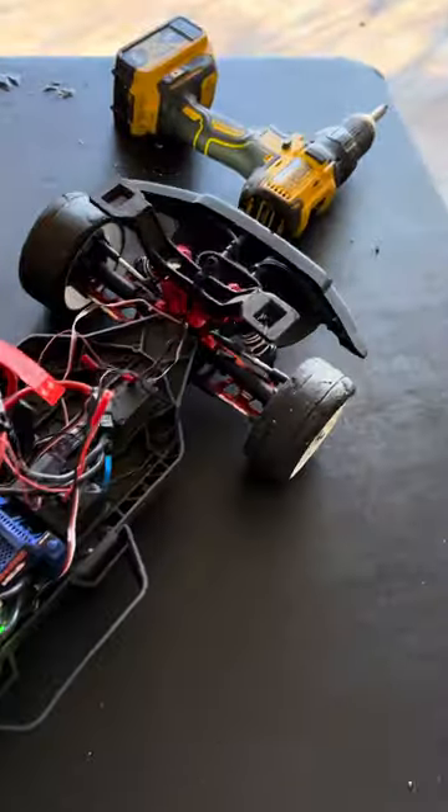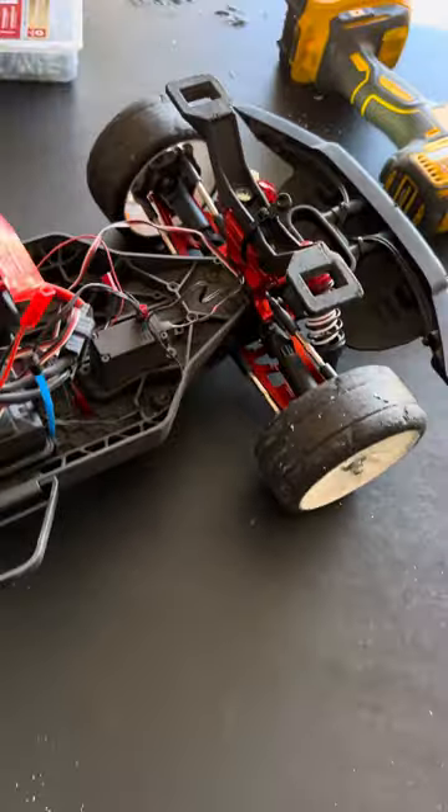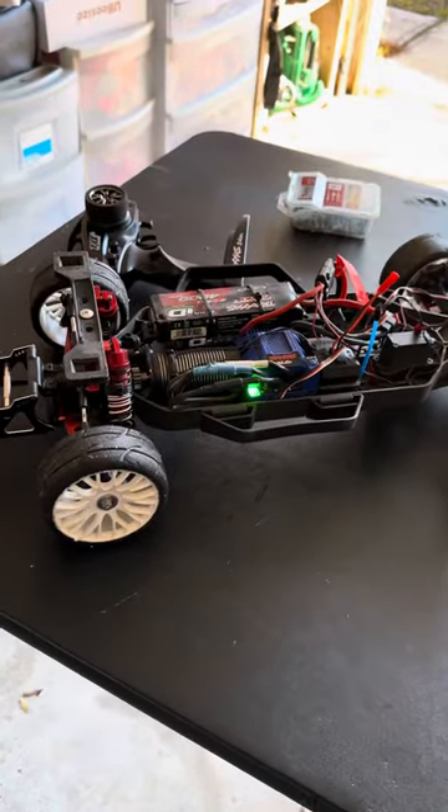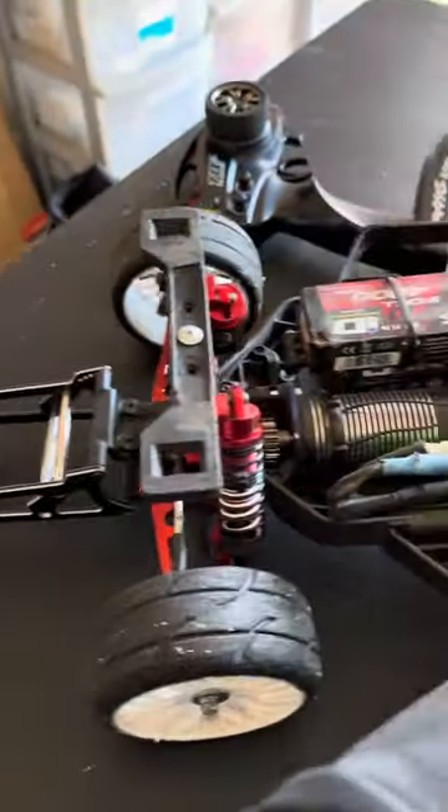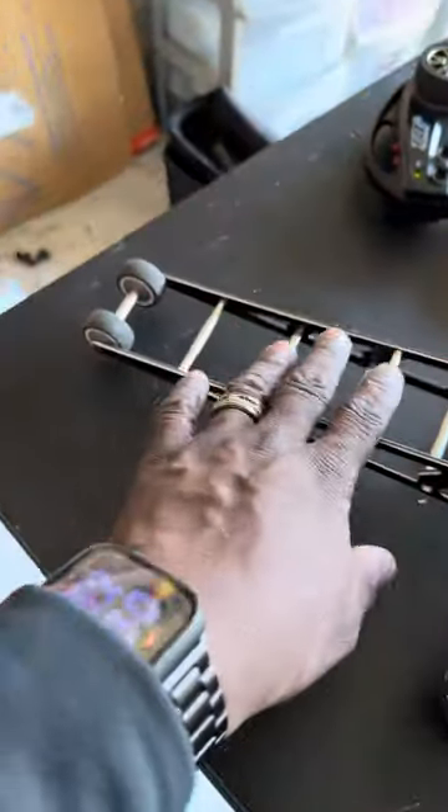I just finished riding it — as you can see, I'm outside. This thing controls real good. And this wheelie bar, I'm loving it. This wheelie bar keeps it on the ground.